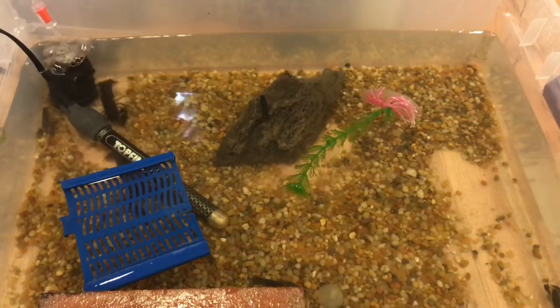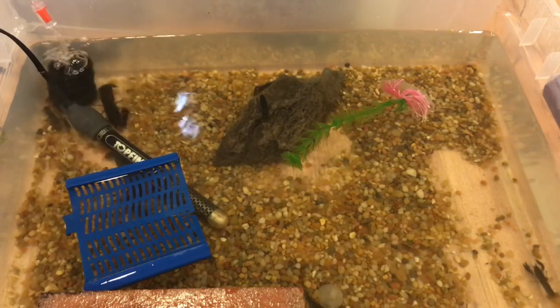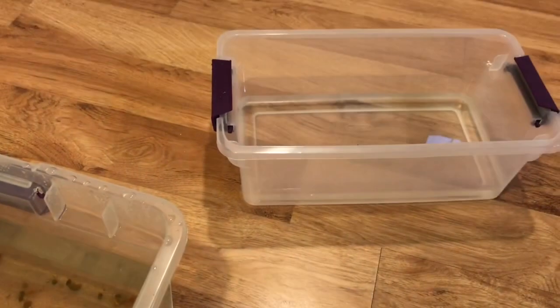What's up guys, it's Crayfish Obsession here, and today I'm going to be moving some of my baby — now juvenile — crayfish into smaller containers.